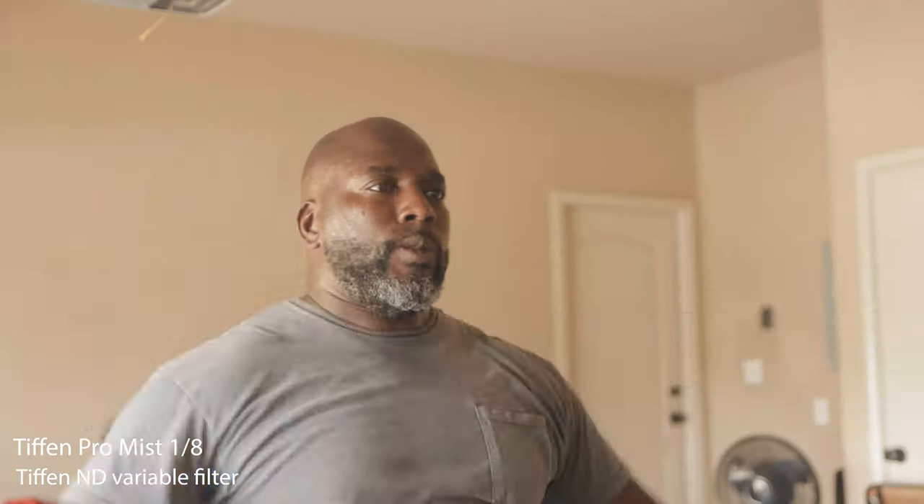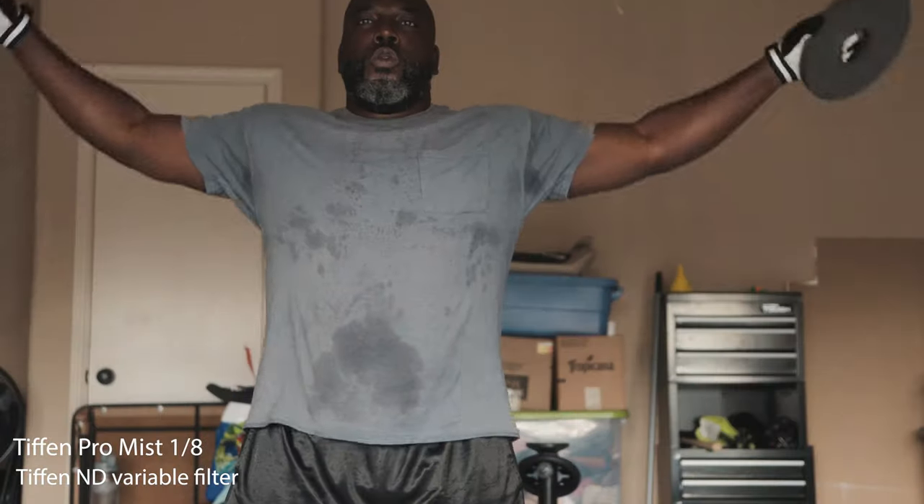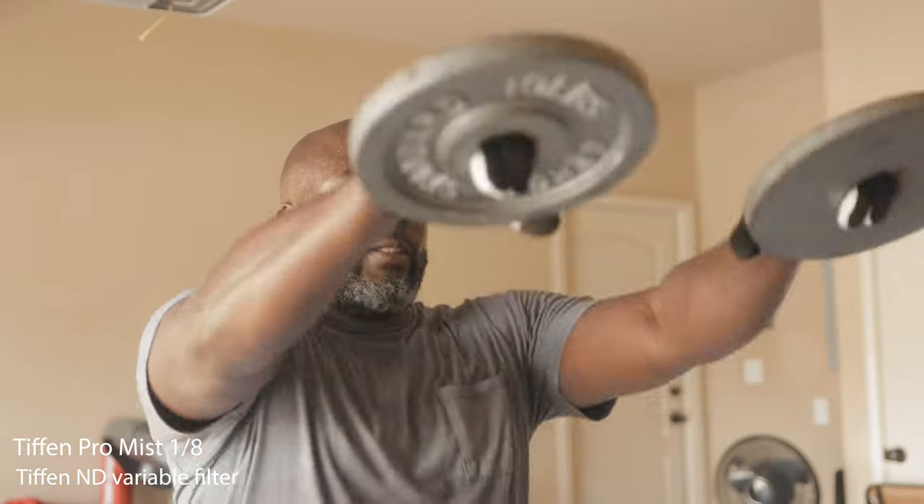Got to warm up these shoulders first. Got to get that weight in. Before I really get started with this workout, I want to know if you guys noticed something. I have the 1/8 Black Pro Mist on here and it's getting me a little glow on my skin. I'm pretty decent looking, but check this out.